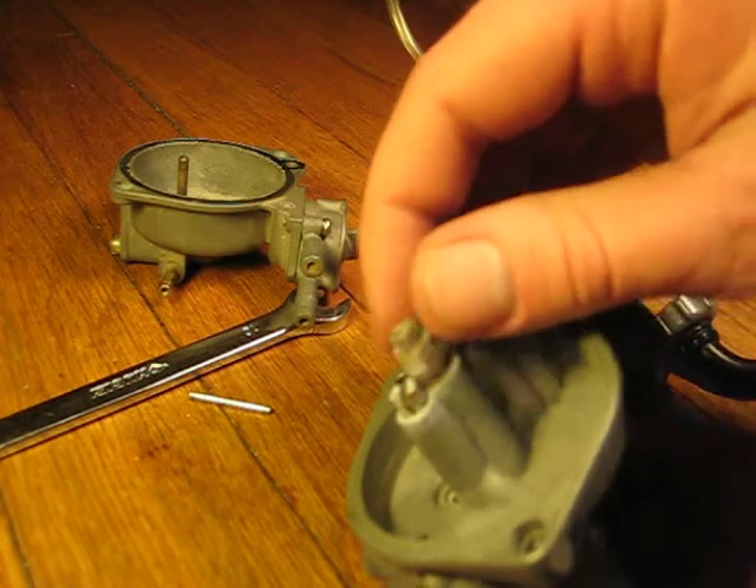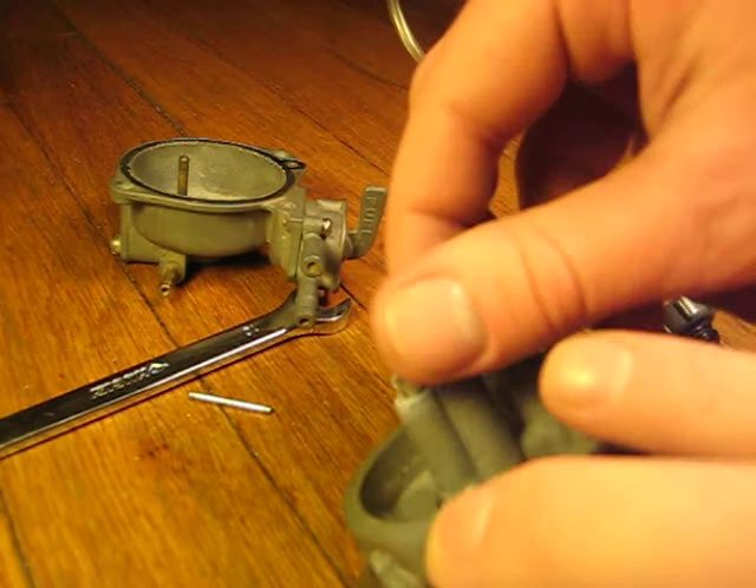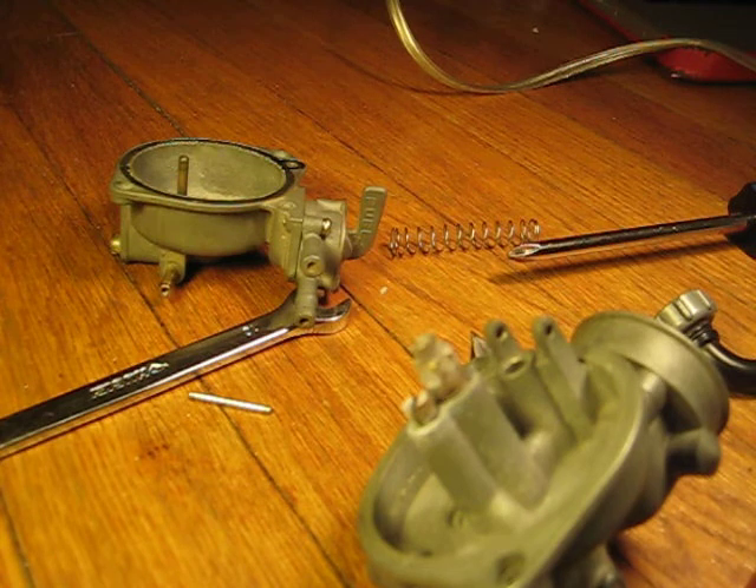Here's your main jet, and all you have to do is make sure this thing's clean. But don't be too fierce about cleaning it, because you could damage the little holes in it that atomize the fuel and make sure everything mixes really nicely.